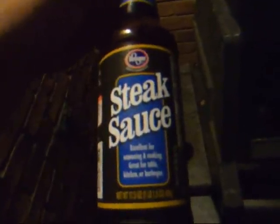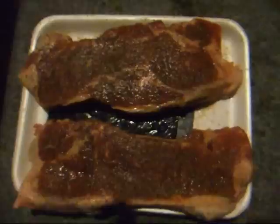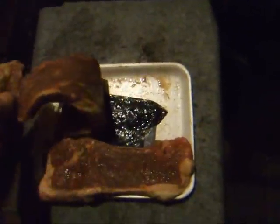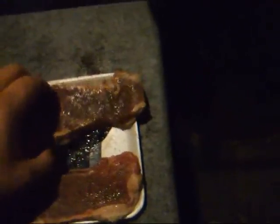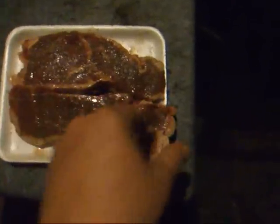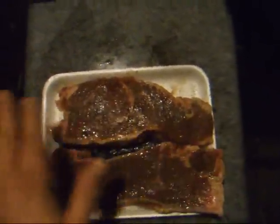This stuff is every bit as good as all the main brands. These New York strips right here are unbelievable. We are going to eat like kings. Perfectly marinated all the way through and through, and when I threw them on this grill they are going to be so delicious.